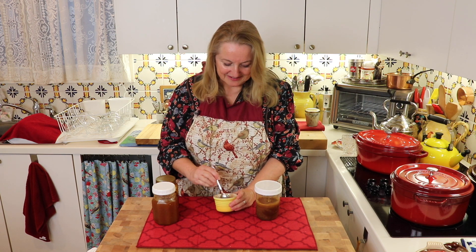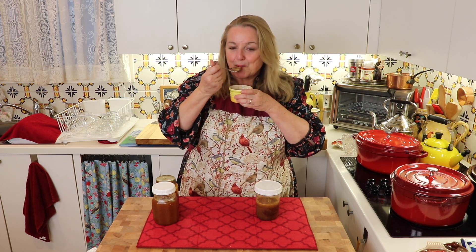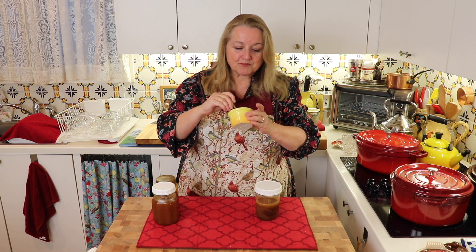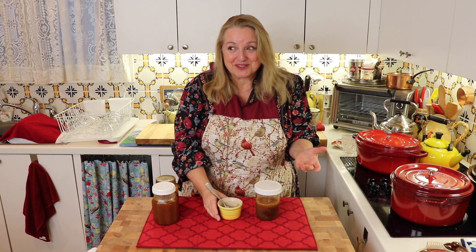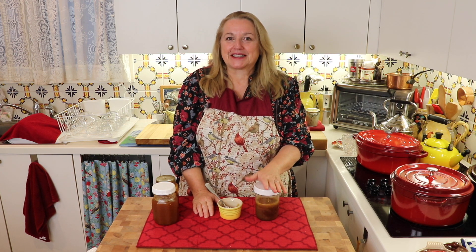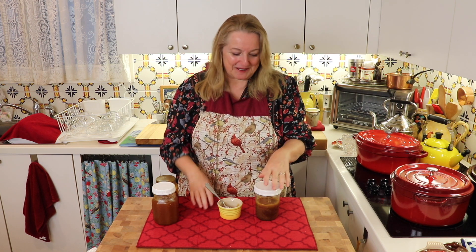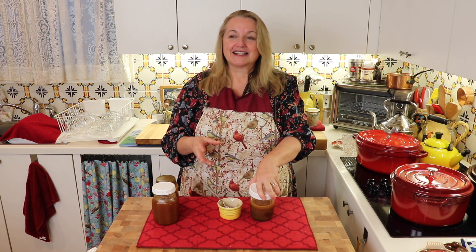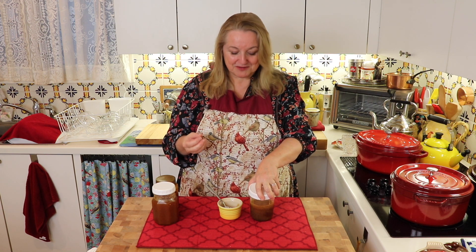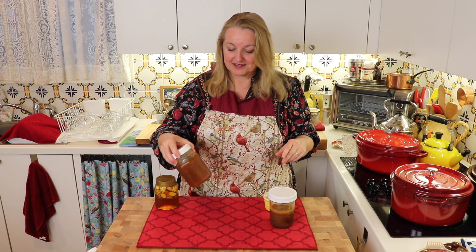I'm just going to give this a little taste so I can tell you what it tastes like. Mmm. It's very nice — it's actually quite delightful. You'd never feel that you were taking something that would be a home remedy. It actually tastes very, very lovely, very sweet, with a little bit of the lemon thyme to it. And I think you'll really like it.